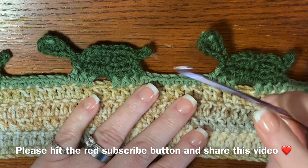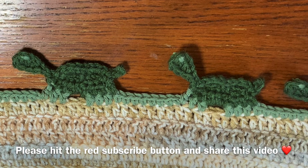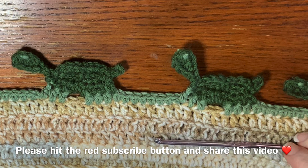Hi CCC family, it's Dawn Marie with Custom Comfy Crochet and today we're going to learn how to do a turtle border. For this border I've got a little swatch here using a variegated tan colored yarn, and I'm using two colors of yarn for the turtle: a light green and a dark green. In the description box below I will leave the exact yarns I'm using.